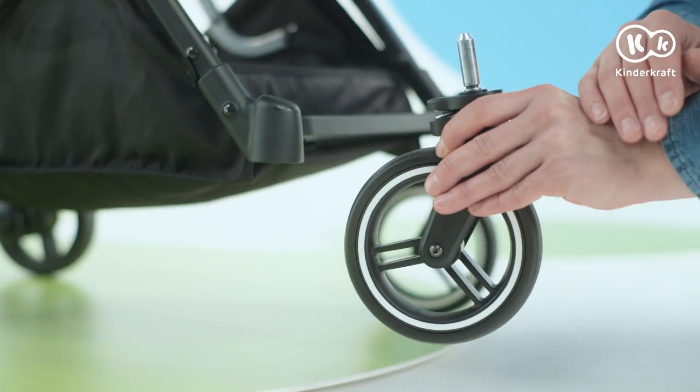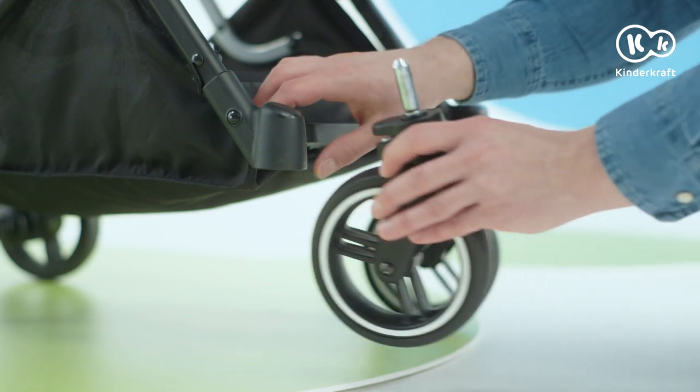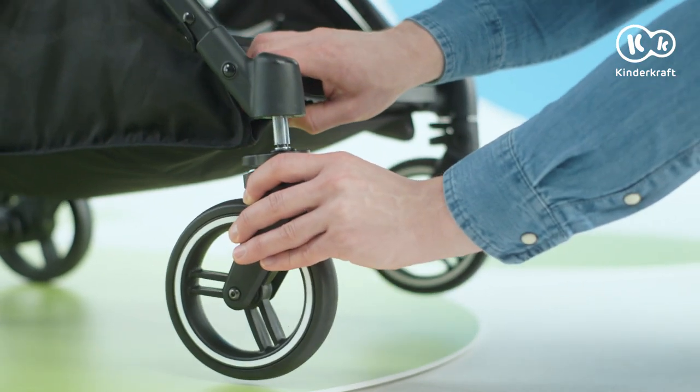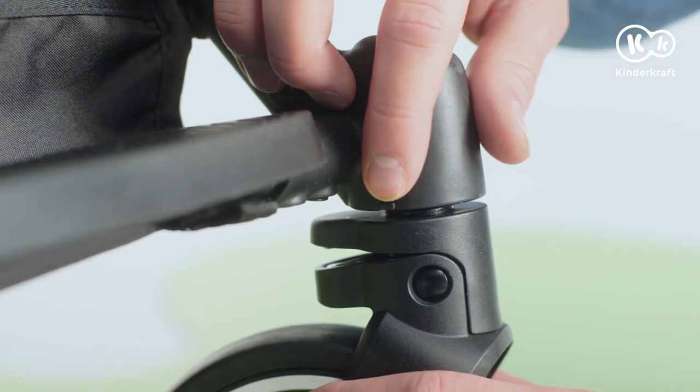Now the front wheels. Insert them into the holes in the front of the frame until you hear a click. To remove them, press the button and pull out the wheel.